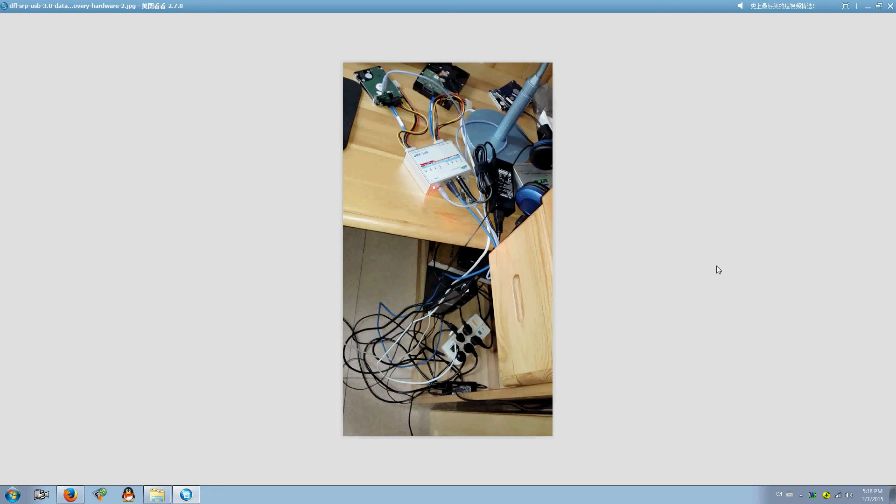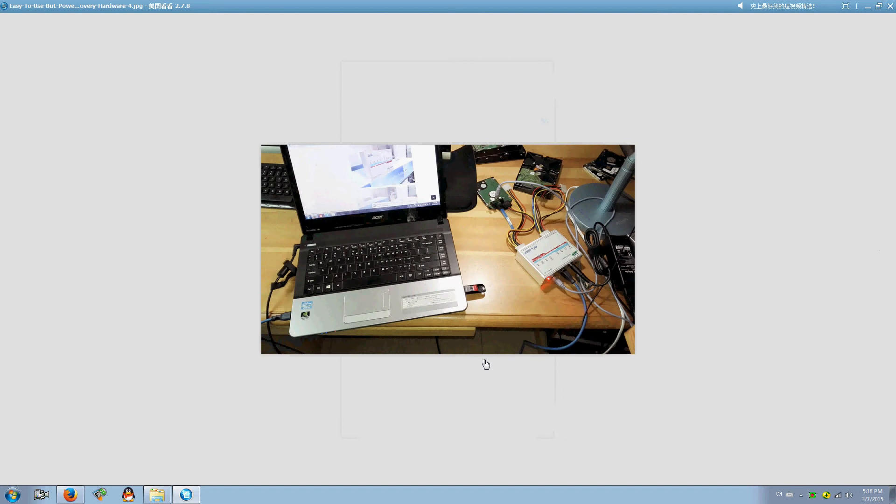Hello everyone. I'm now introducing the latest data recovery hardware, the DFL SRB USB 3 data recovery equipment. This is an all-in-one data recovery hardware that users can use with a desktop or a laptop. Users can download the latest software from the forum and install it on multiple PCs. Users just need to use the same activation file, copy it to the installation folder, and it works immediately.